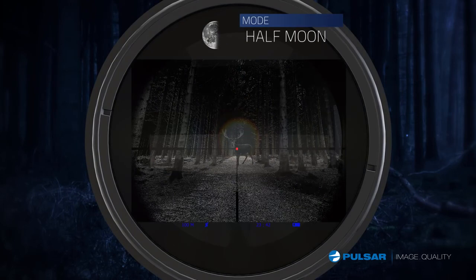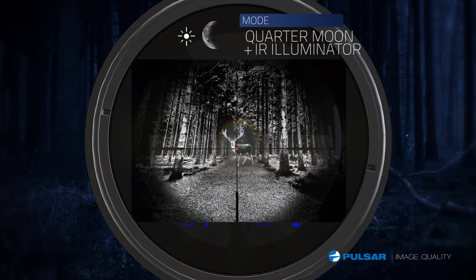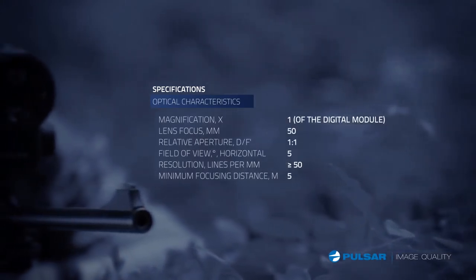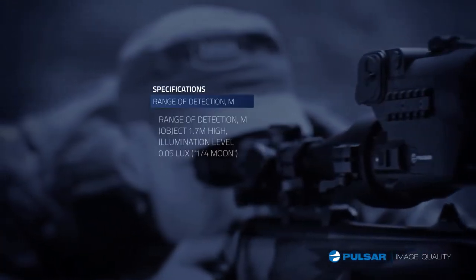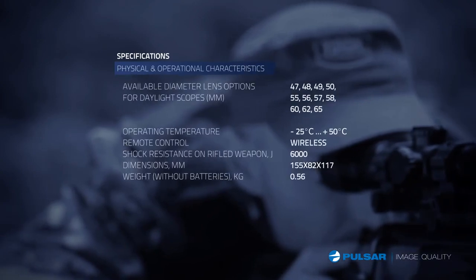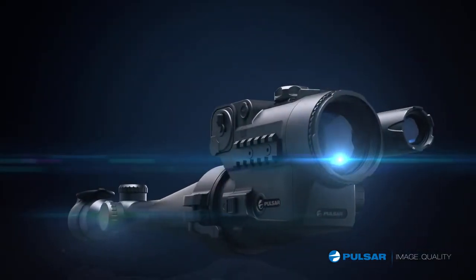When to turn on the IR is a matter of preference — the darker it gets, the more useful it becomes, so I flip it on. With its high sensor resolution, exact relative aperture, invisible laser IR, and long range, my Forward from Pulsar is perfect for the job. I may be attached to my favorite scope, but now at night, along with the Pulsar DFA, we are truly inseparable.